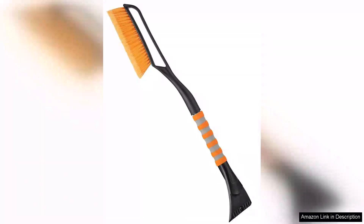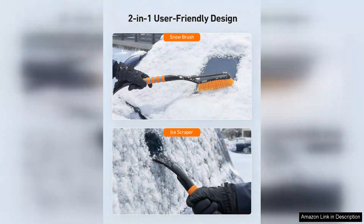The Asteroid 27 snow brush and ice scraper is a reliable tool for winter weather, designed to tackle the challenges of snow and ice accumulation on your car windshield. Its generous 27-inch length provides ample reach, allowing you to clear snow from the roof and hood without straining your back.